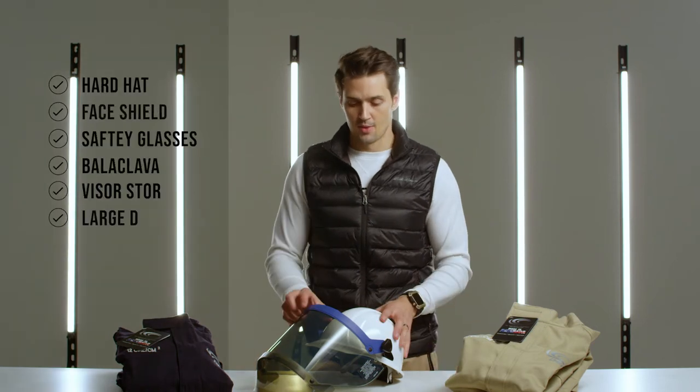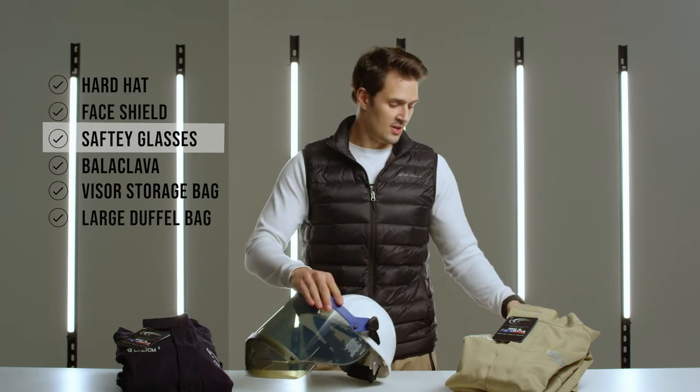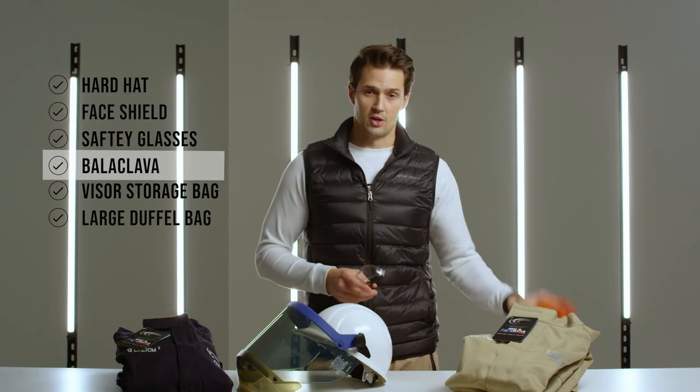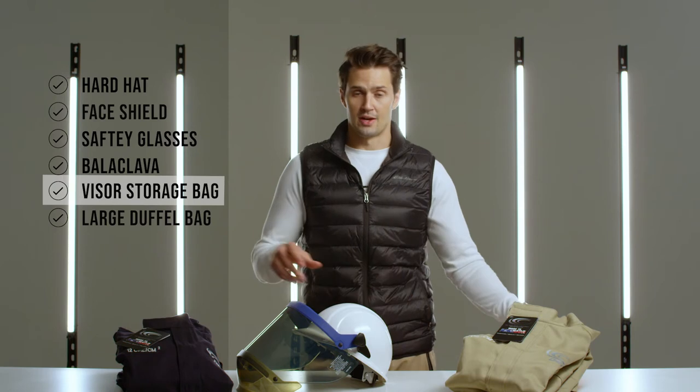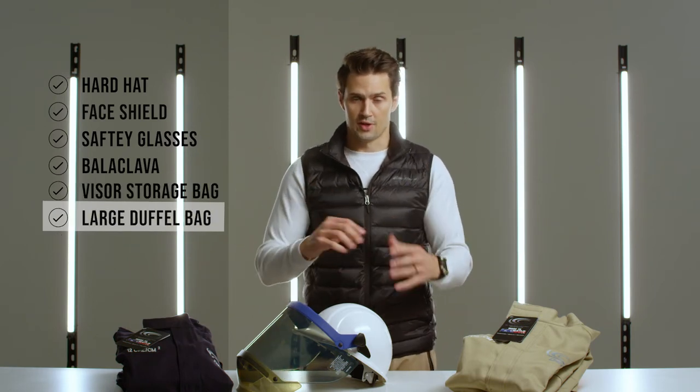Each of these kits will also come with its own hard hat, face shield with a clear HT lens, safety glasses, balaclava, a visor storage bag for all the headgear components, and then a large duffel bag for all the components to go into.